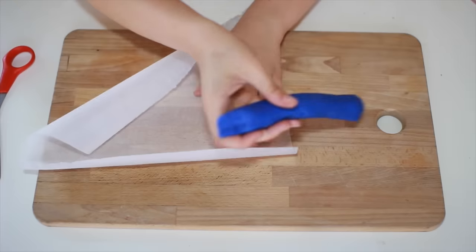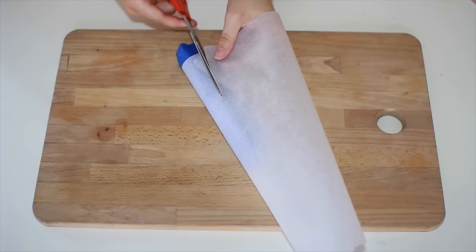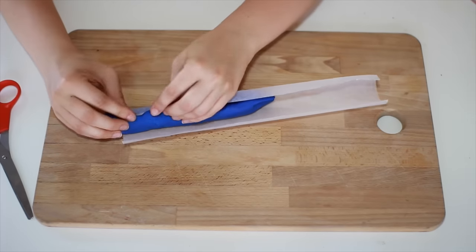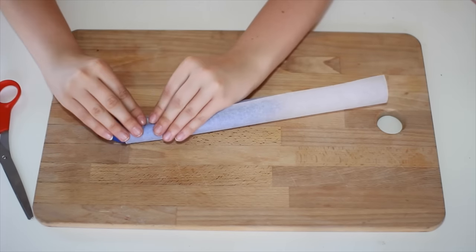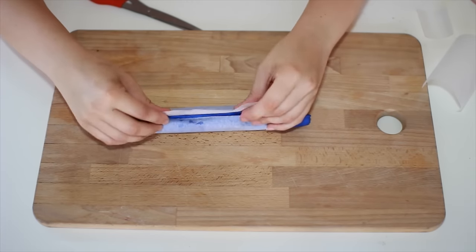Next, you're going to take your parchment paper and measure it out — it's going to be that wrapping paper that's on crayons, like it says crayon or blue, whatever, Crayola, what have you. Then you wrap it around and secure it by tucking it into the crayon like the seam in the back, kind of fold it in, as you can see.